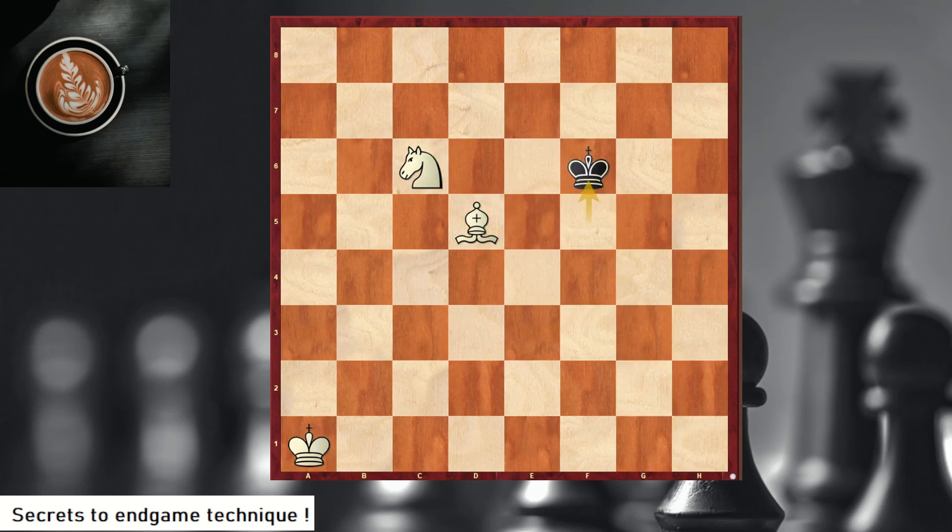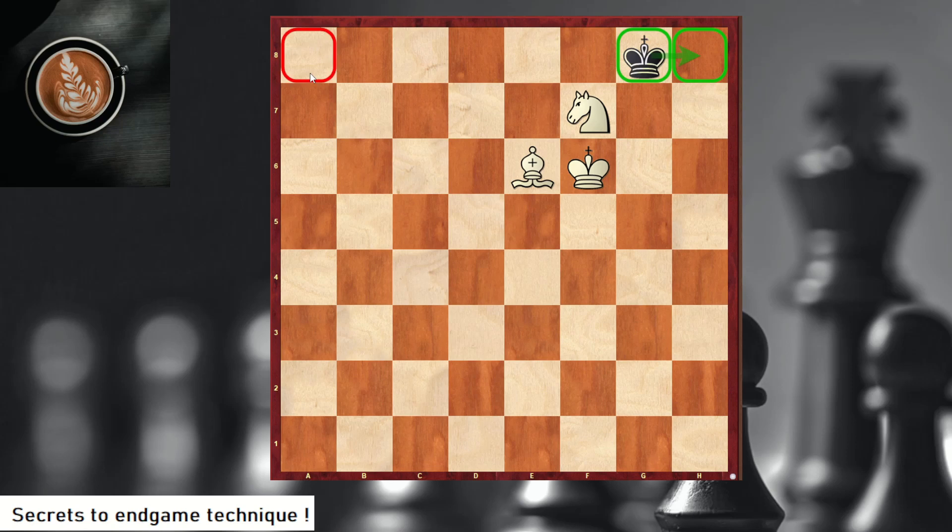Black has to wait, and then little by little you bring the king to the corner. The black king here is trying to go to h8. Why? Because you can't checkmate the king there — you have a light-square bishop. So your goal with white is to bring the black king to a8, because then these two pieces can checkmate on a8.